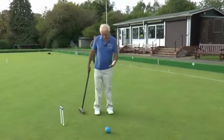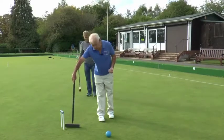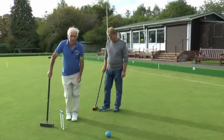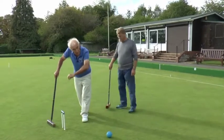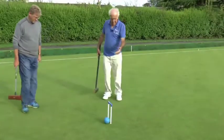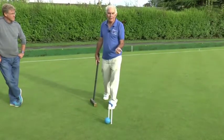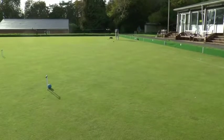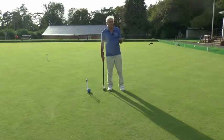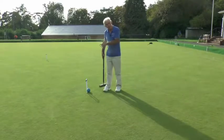That was a really quite nice shot, but Keir is not in a hoop-running position. So he can now take an extra stroke and try to get his ball into the hoop. It's worth noting that this hoop, like many others, has a little rabbit run — if you can get your ball into a rabbit run it will sit there quite comfortably and is very difficult to get out. Keir has got his ball quite nicely tight on the hoop, which makes it very difficult for the next player to hit away.